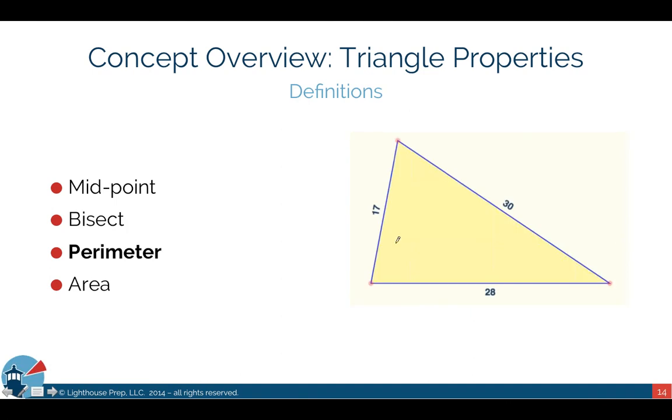Perimeter is the border of the triangle — all three sides added together. Looking at our example, it would be 17 plus 30 plus 28, which gives you 75. So the perimeter of this triangle is 75.